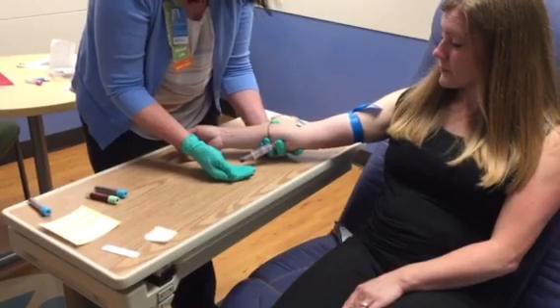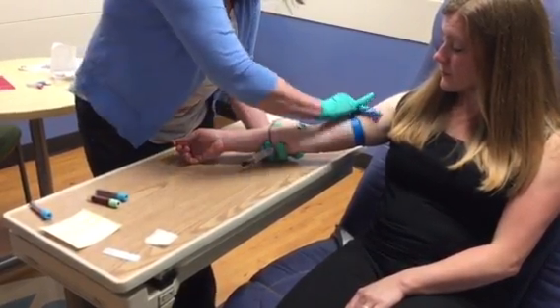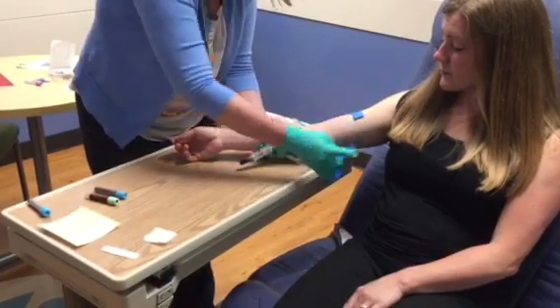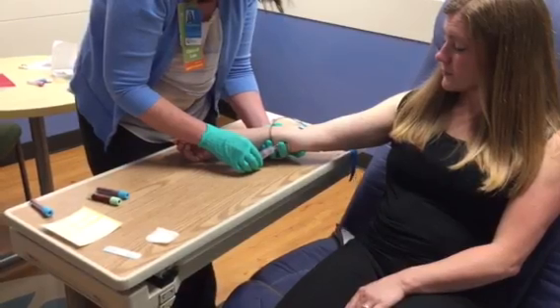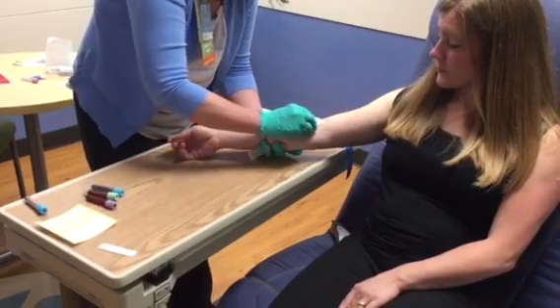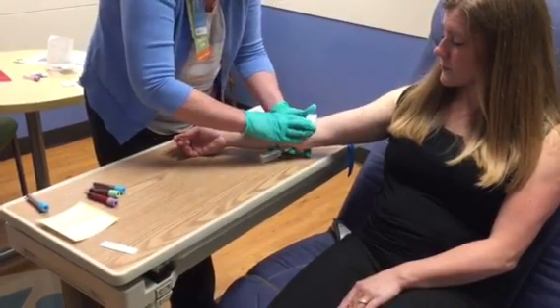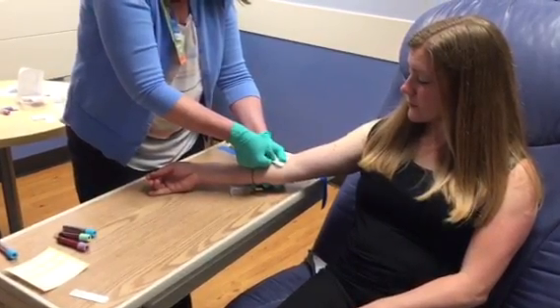Following your proper order of draw, ensuring that you cover the entire hole of the needle with the gauze before you activate the push-button retraction.